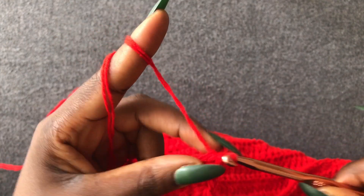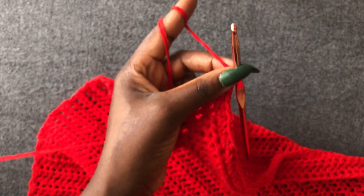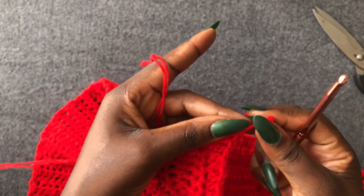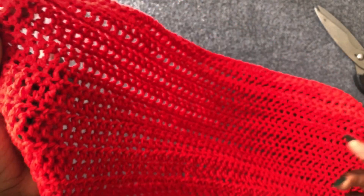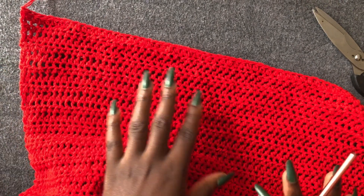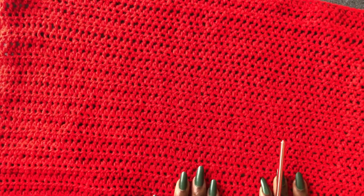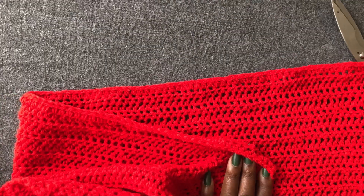This is my last loop — chain one and cut off the yarn. This is our first part. We are going to need two of these. I'm going to work the second one — same process, repeat it. Make sure you have two separate pieces of 40 rows. I'll meet you when I have the second one.